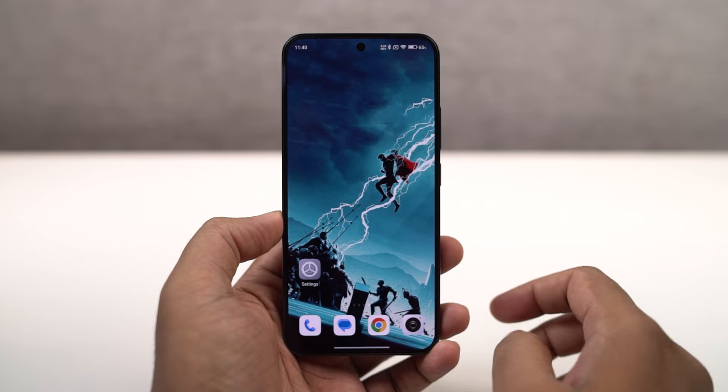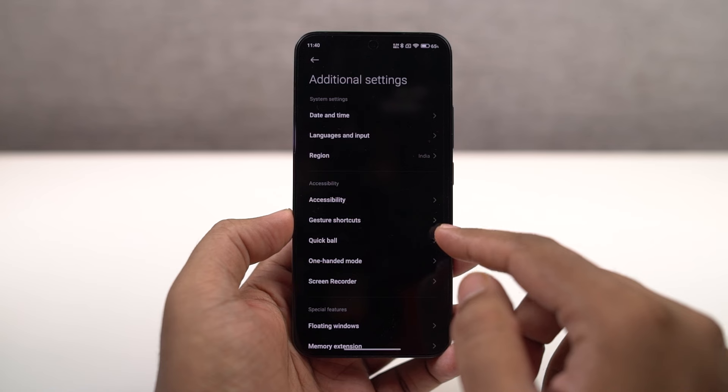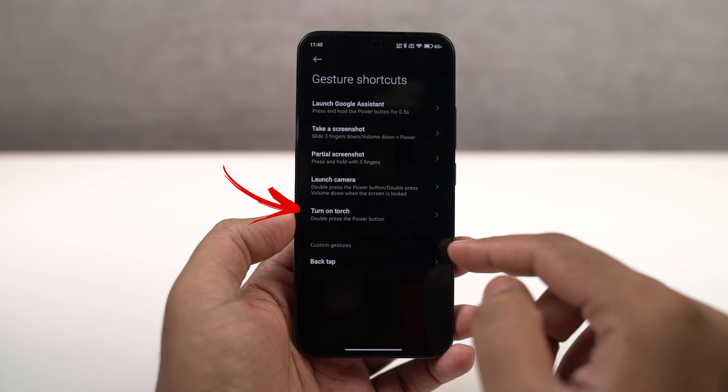First, we have turn on torch. Once you enable this feature, you can just double tap the power button anywhere, anytime to turn on the torch. I find it really handy.